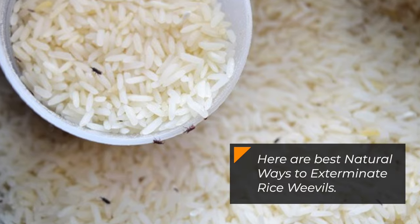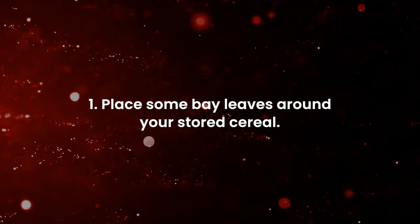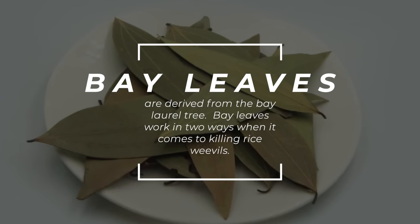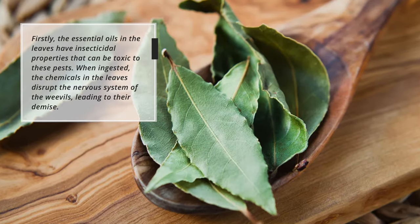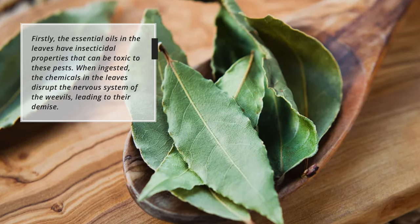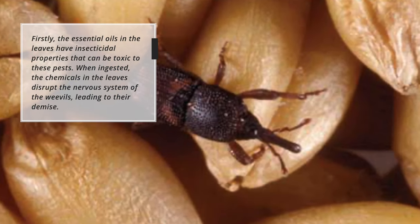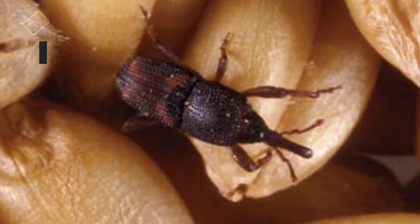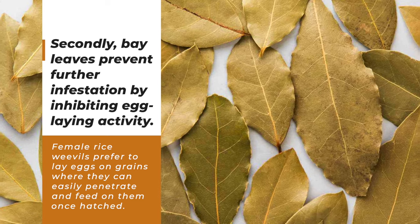Number one: place some bay leaves around your stored cereal. Bay leaves are derived from the bay laurel tree. Bay leaves work in two ways when it comes to killing rice weevils. Firstly, the essential oils in the leaves have insecticidal properties that can be toxic to these pests when ingested. The chemicals in the leaves disrupt the nervous system of the weevils, leading to their demise.